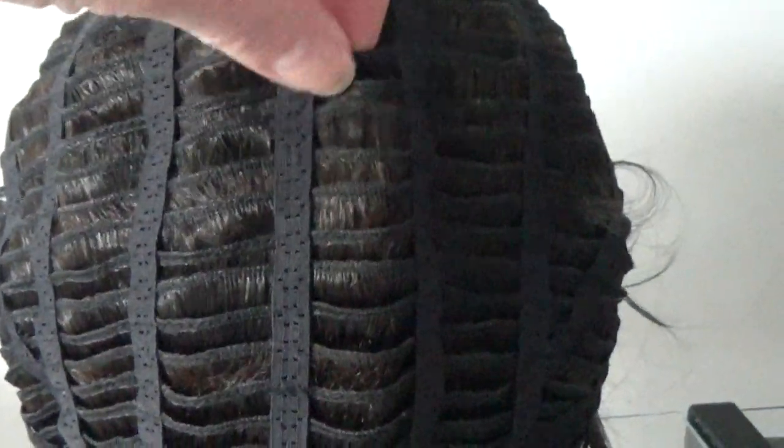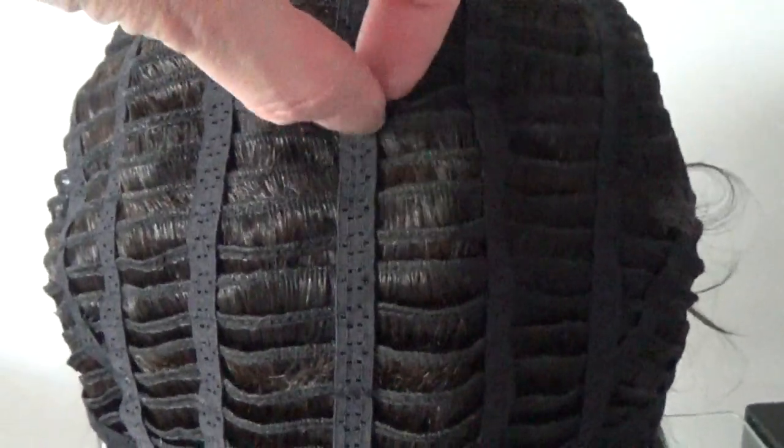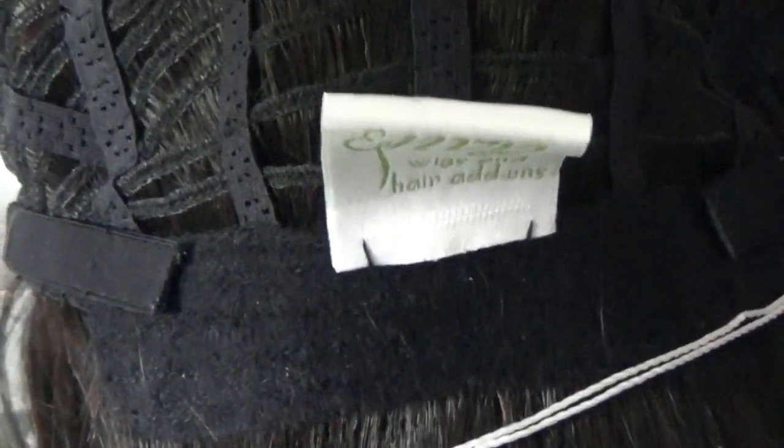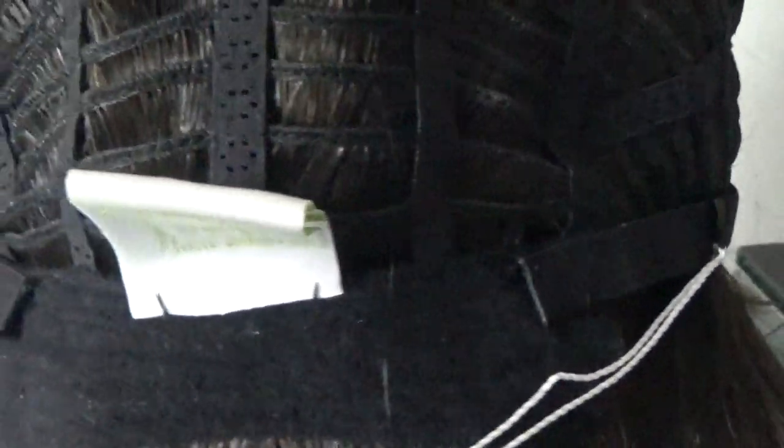Whitney has a basic cap. You have a comfort band in the front. Under this closed fabric and mesh is a moderate amount of permatease, which gives the style its shape, lift, and stability. On the sides, you have velvet-lined ear tabs — they are adjustable. The sides and the back are open-wefted for air circulation and scalp coolness. The cap does have some stretch, so it can conform to your head for an almost custom-like fit. On either side of the velvet-lined nape are velcro adjustable straps that allow you to adjust the wig's circumference up to half an inch.